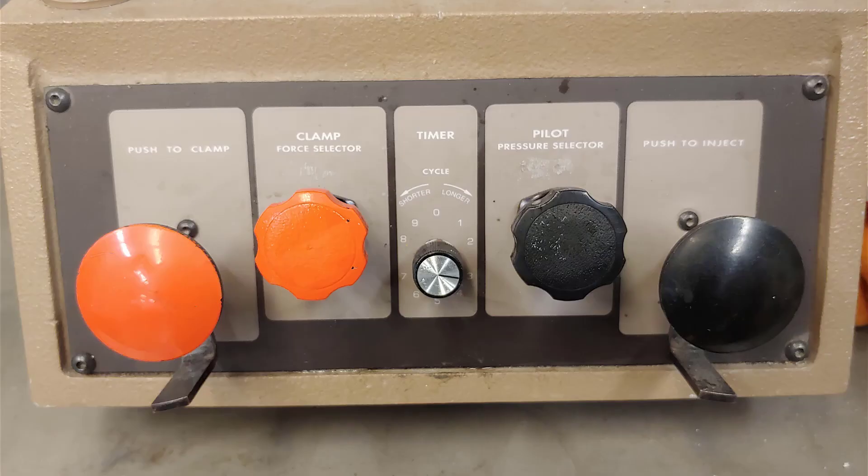Let's take a closer look at the control panel. First we have the clamp control knob, which controls the raising and lowering of the mold plate. The safety latch needs to be rotated out of the way before use. Pushing the knob in will clamp the mold, while pulling the knob back will unclamp the mold. Let's watch as we activate and deactivate the clamp control knob.